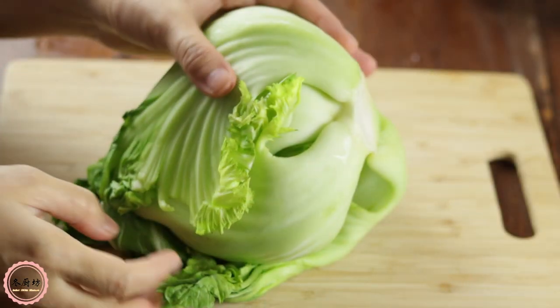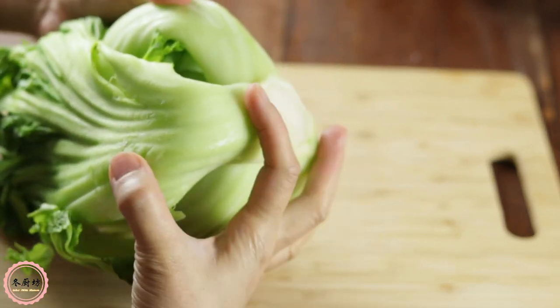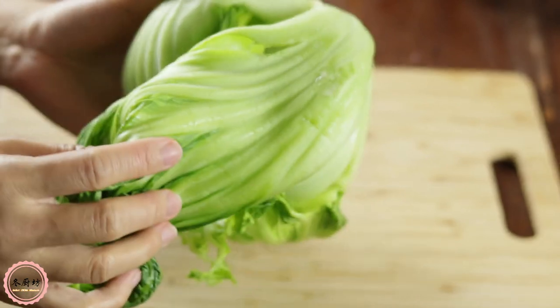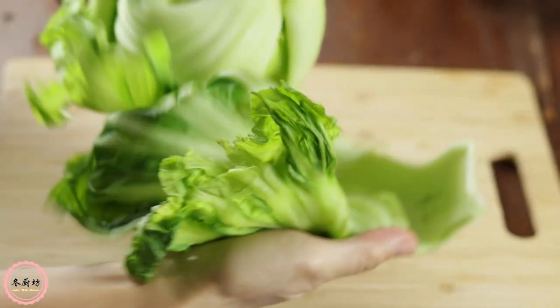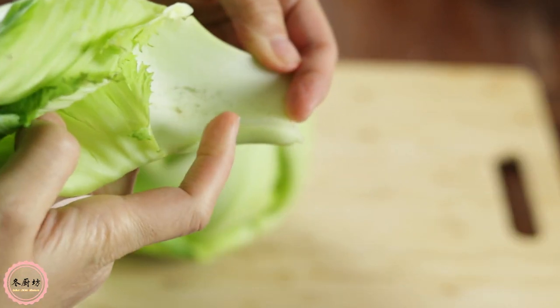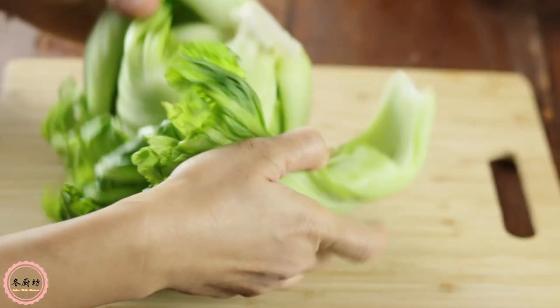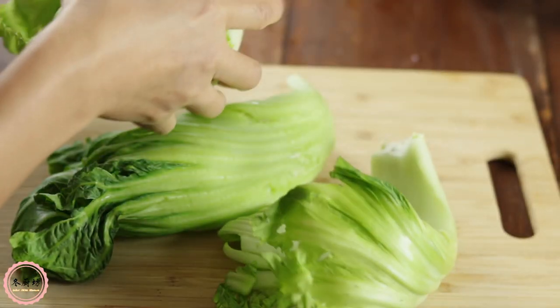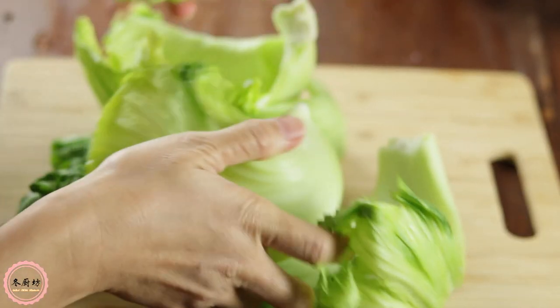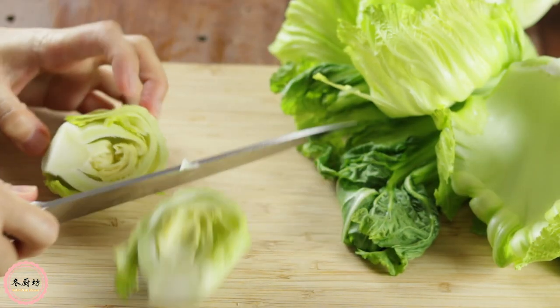While the proteins are braising, let's prepare the mustard greens. There are different kinds of mustard greens in the market. I highly recommend these ones because they have more white part and are crunchier — they go really well with this dish. If you can't find these, baby bok choy or Shanghai bok choy are a great alternative. Break each leaf apart and cut into pieces. Chunkier is okay.